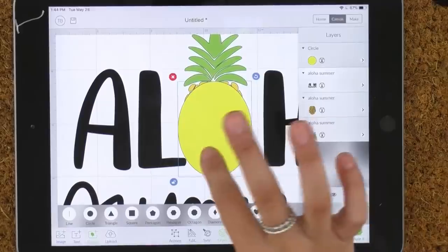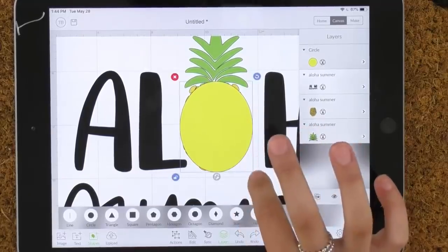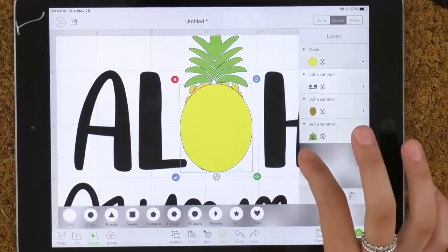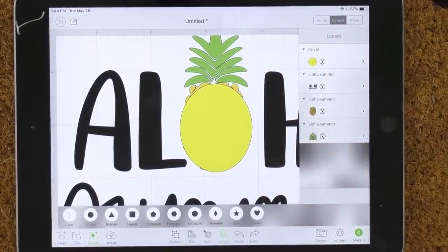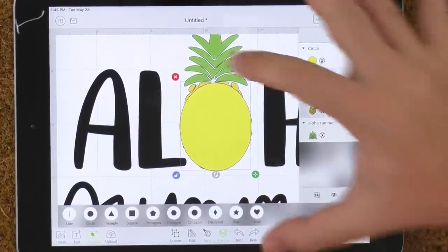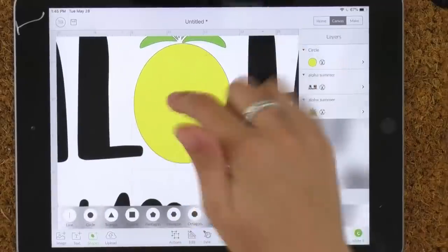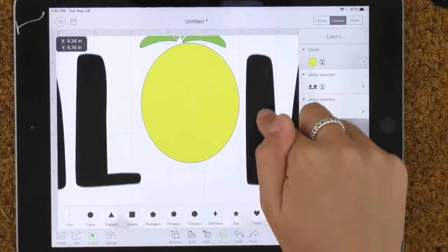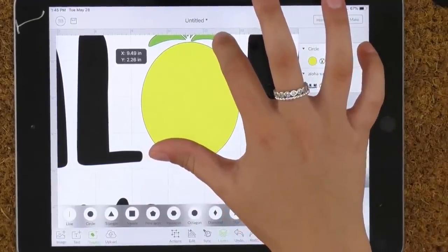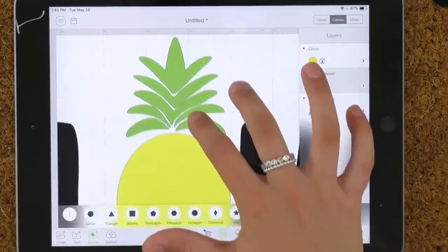Use the base from the original cut file as your guide for sizing the oval. That's why we didn't delete that layer yet — we're just using it as a reference. You can make it more oval by sizing it down. Once you've replaced it, delete that back layer. Now I'd like to move the green a little bit so the oval is centered between the two letters.